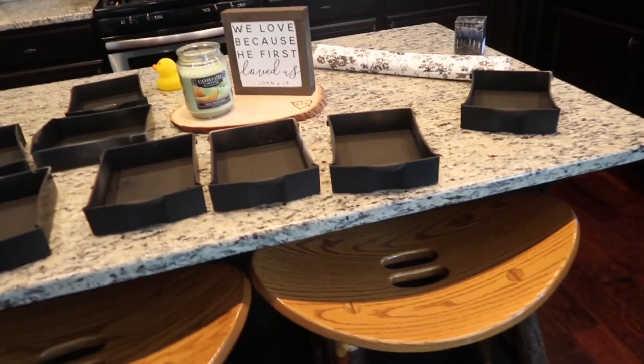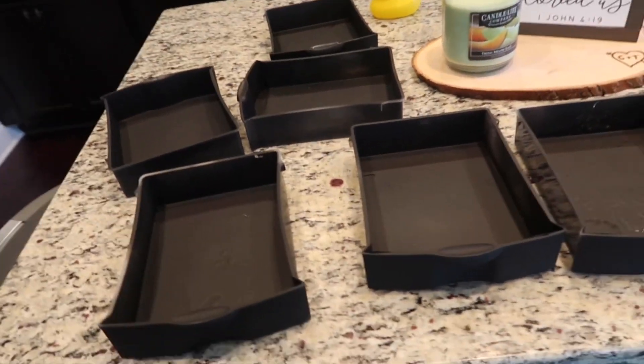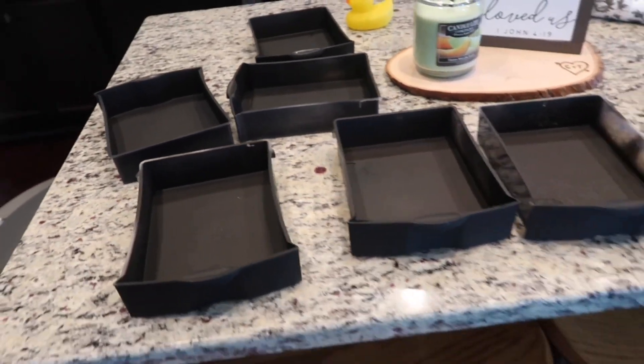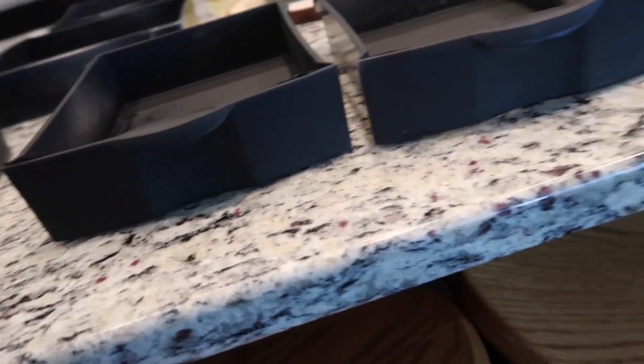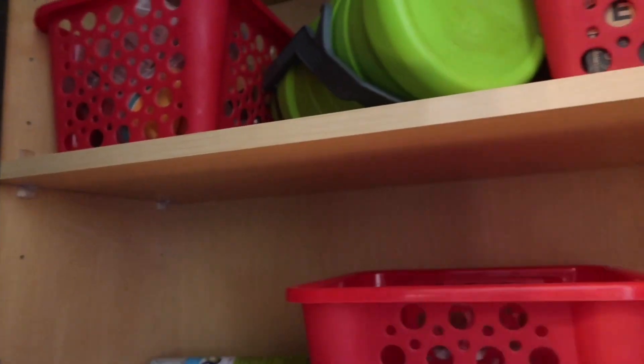Alright, so what I did was I spray painted all of these with chalk paint and I bought the chalk paint from Home Depot for like $3. So I spray painted all of these with chalk paint. I didn't make them look super precise on the inside, just wanted to make sure that they were covered on the outside, and I'm going to put this paper on the inside of them. And then I bought the chalk pen — there is my chalk pen, it's in one of these boxes — here it is.